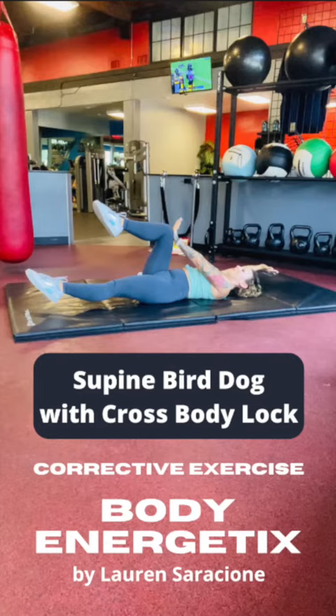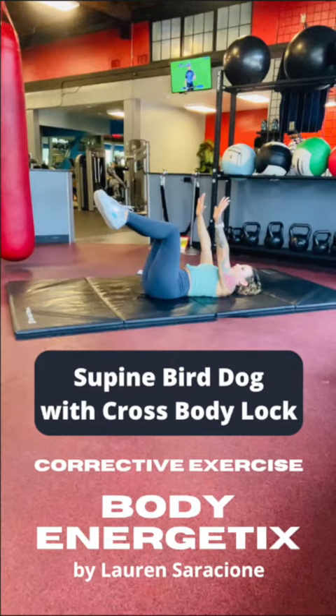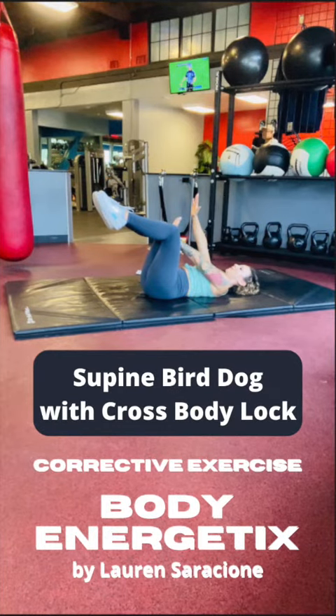The first thing we're gonna do is lay on our back and bring our legs into a 90-90 position — that 90 degree angle at the hip and at the knee — and our arms are gonna be straight up to the ceiling. Then we're gonna create the cross body lock: the left hand is gonna press against the right knee, and you want to push with that right hip flexor and push with your left armpit to really create a lot of tension.